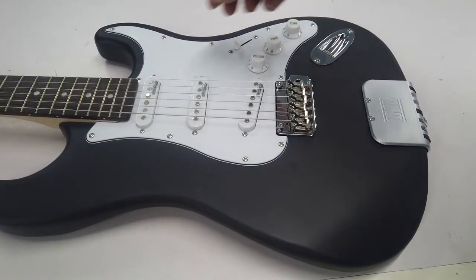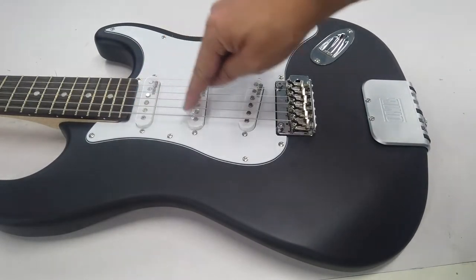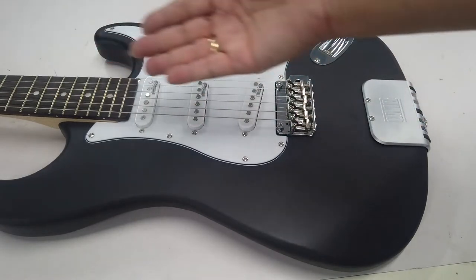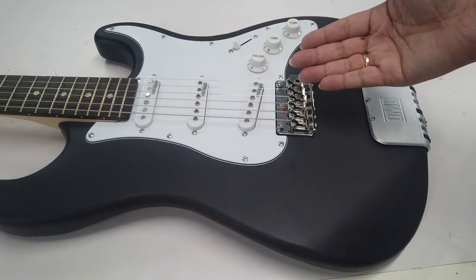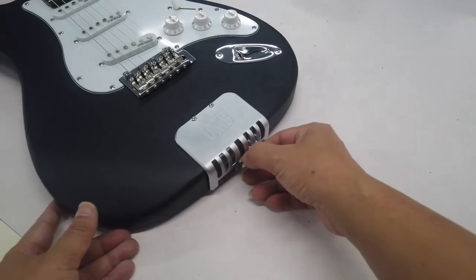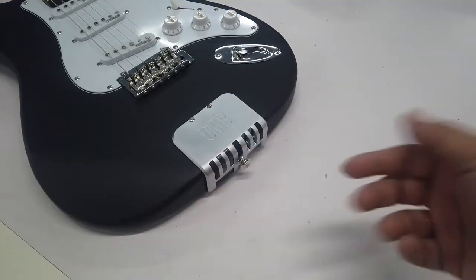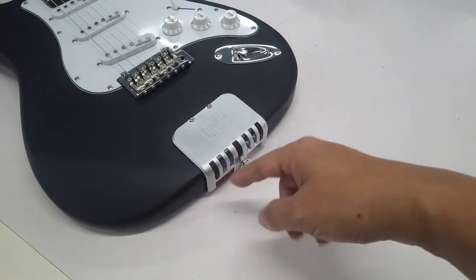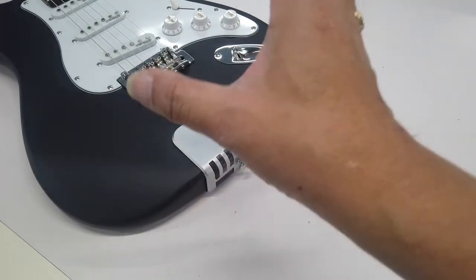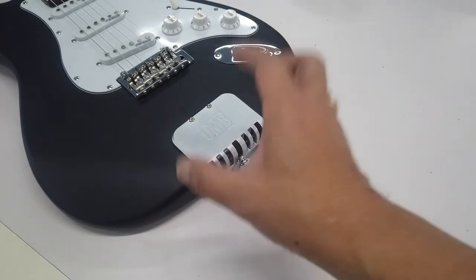The structure of OMB is not much different from an ordinary electric guitar. It has three pickups, the install of strings, and the connection to amplifier is just like a Fender Stratocaster. The headstock is also a general design. But if you notice the end of the guitar, there is a module. This module can be purchased separately, and if you install it on an ordinary electric or acoustic guitar, you can also get MIDI functions. Isn't it amazing?